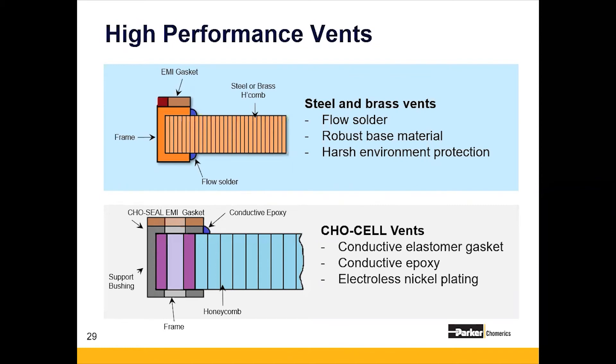The other vent in our category of high performance vents is the co-cell design. It's a pretty standard military offering at a higher cost and higher performance. It's an aluminum vent with an electroless nickel plating, and it actually uses a co-cell conductive elastomer gasket to achieve up to 90 dB attenuation across the entire frequency spectrum — from about 200 megahertz up to about 10 gigahertz. Another benefit is the conductive epoxy bead that helps ground the frame to the honeycomb, and the incorporation of a bushing that eliminates galvanic corrosion.